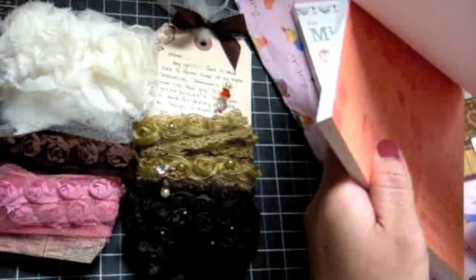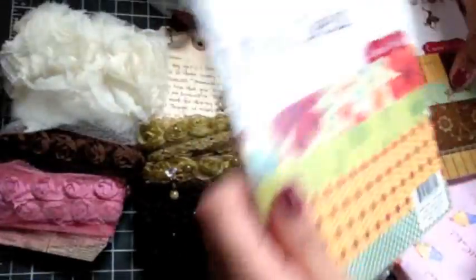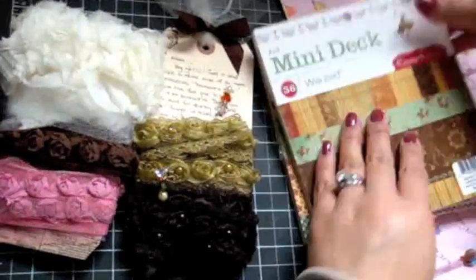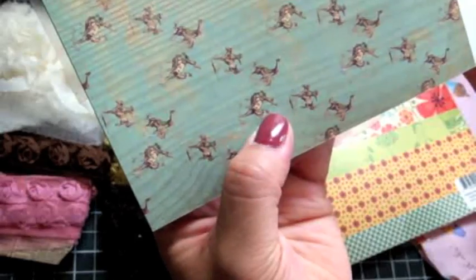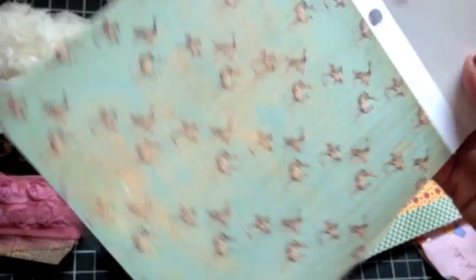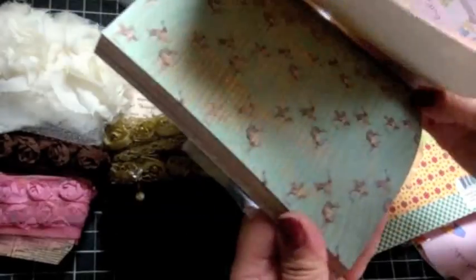This one's called Material Girl. Oh wow, look at that! And then this one is called Wanted — look at how cute that is, guys. It's like a little cowboy riding a horse, but you wouldn't even be able to tell. That paper is just gorgeous.